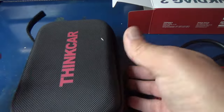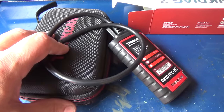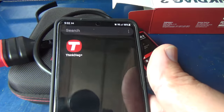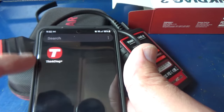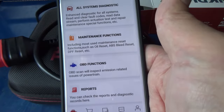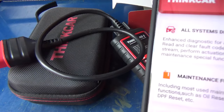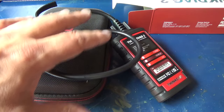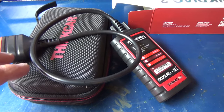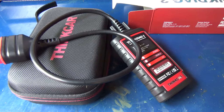Let me show you on the phone what you need to do to make this work. You just go to the Google Play Store or the Apple App Store, download the Think Diag Plus — that's the icon and the terminology. When you open it up, this is what it looks like. What really makes this thing shine is the price — you're not going to get anything close to this for this price. Another nice thing is you can keep this in your glove box or console since everybody's always got their phone.